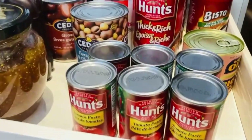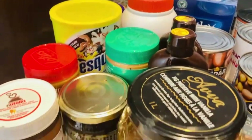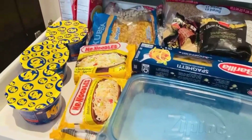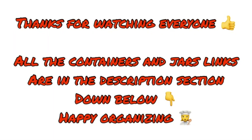In the second drawer I have my cans like tomato paste, sauces, and fava beans. And I've got the breakfast section like the jams, date syrup, Nutella, and peanut butter. In my last drawer I have my rice, noodles, pastas, and soups. Thanks for watching everyone — all the links are below. Happy organising!